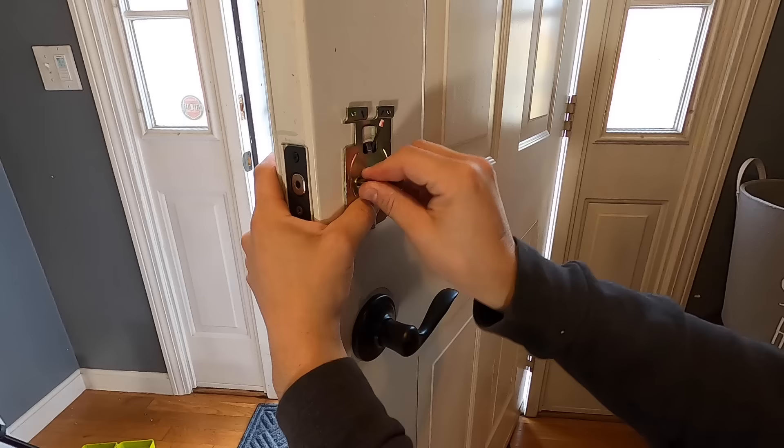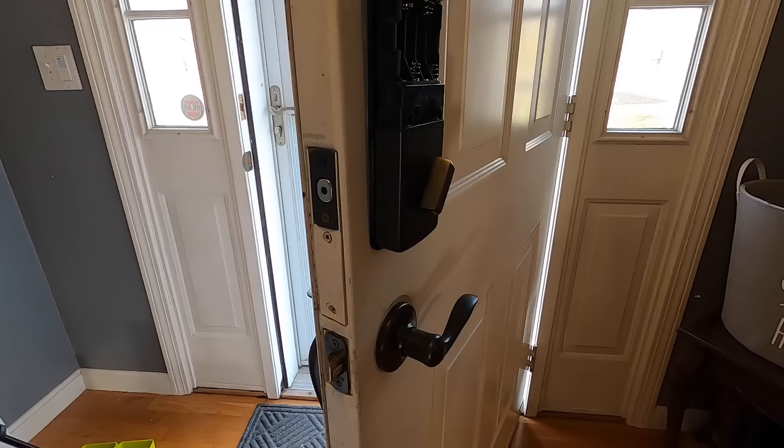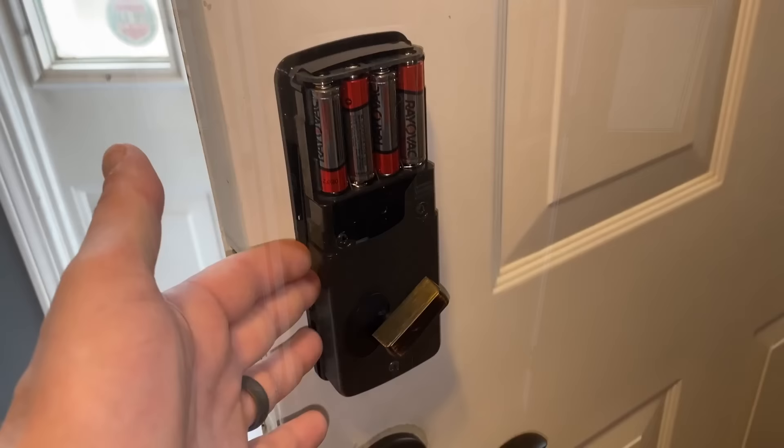Then there's a bracket that goes on the backside that attaches to that piece. The wire runs through, you connect it to the wire on this piece. And then there's three bolts that hold this piece on - really simple. This video is basically to show you all of the features and how to program this.